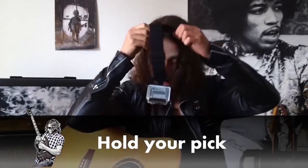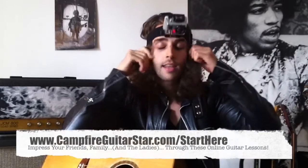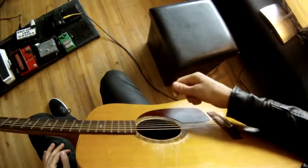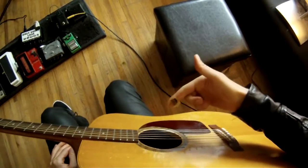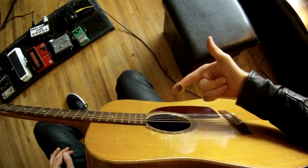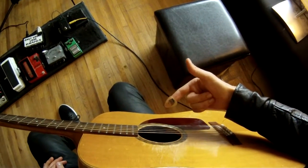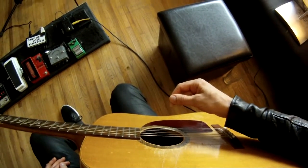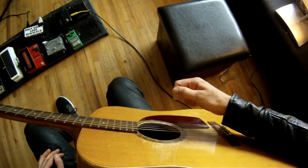I'm going to show it to you from your point of view. So let's learn how to hold this pick. Rest your pick on your finger, just like I got it going on right here, and squeeze it with your thumb.